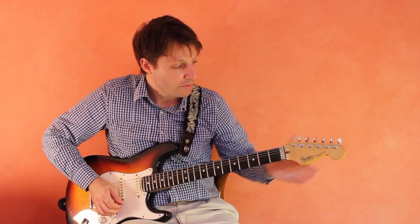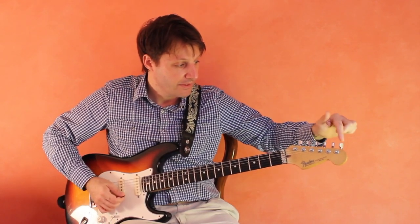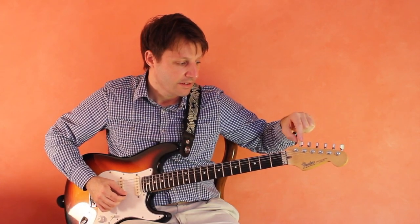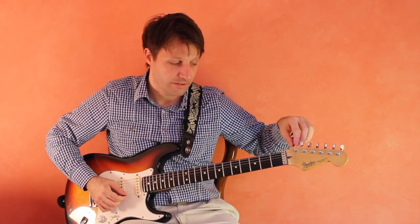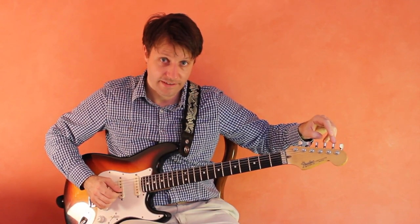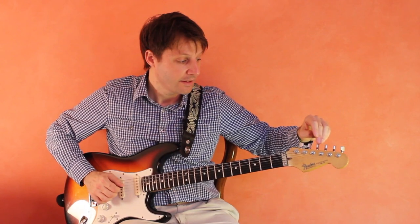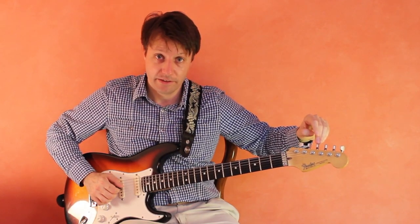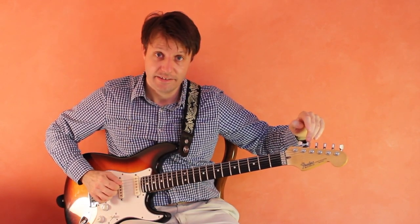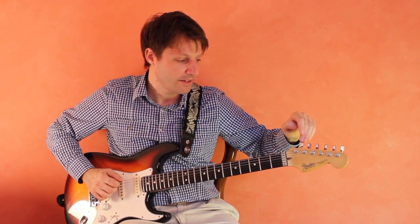On electric guitars, the tuning pegs are often just on the top of the head. The thinnest string is toward the end and it goes to thicker strings as you get closer. So the high E is this tuning peg, B is this one, G is this tuning peg — the third string. D, the fourth string, getting thicker, is this tuning peg in the middle. A is this tuning peg right here, and the low E, our thickest string, is right here, closest to us.